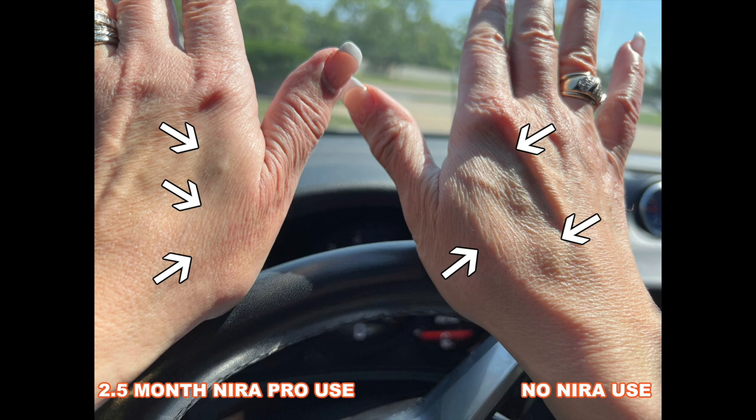In the hand on your left, I have used the Neera Pro for about two and a half months. On the right hand, I did not use the Neera Pro device at all. As you can see on your left, after two and a half months of Neera Pro use, look at all the areas covered by the white arrows — the wrinkles there look very subtle and just straight up and down. But on the hand on the right, where I was not using the Neera, as you can see, I have a tremendous number of fine lines and wrinkles, and they don't just go straight up and down — they look like alligator wrinkles in a crisscross pattern.